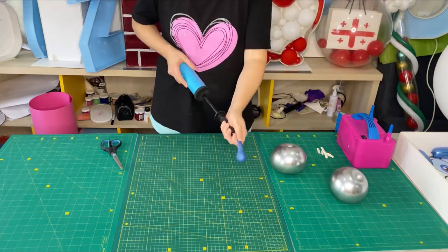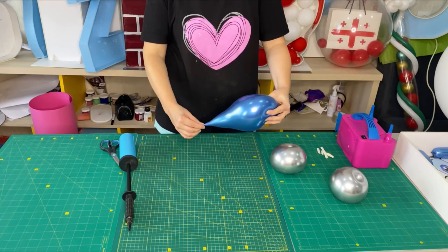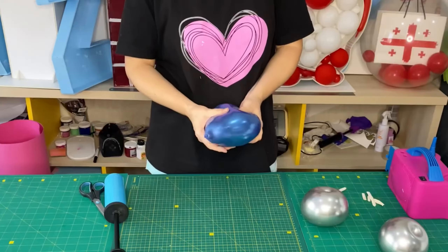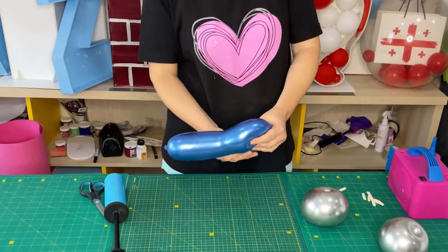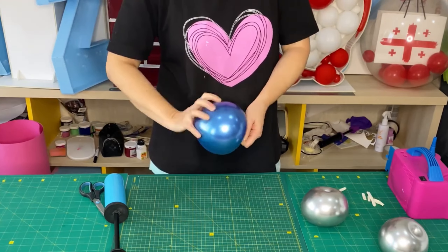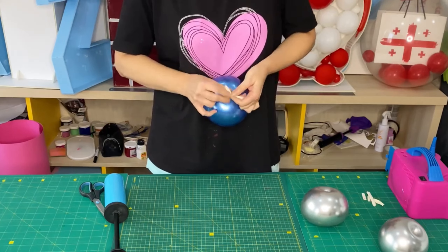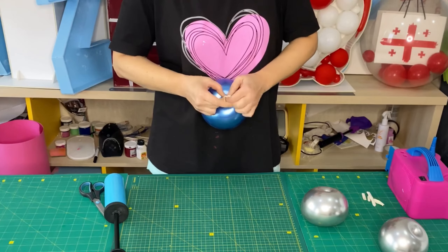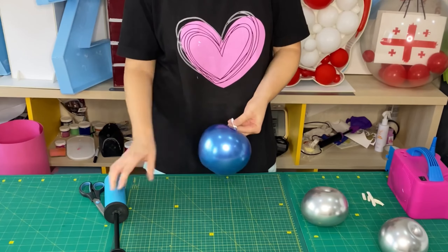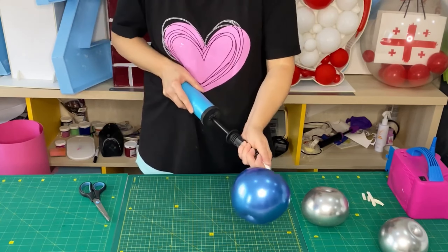I inflate a 5-inch blue balloon, make an apple twist, and tie a piece of a white balloon for modeling, size 216. I make two pinch twists from the tips of the modeling balloon.